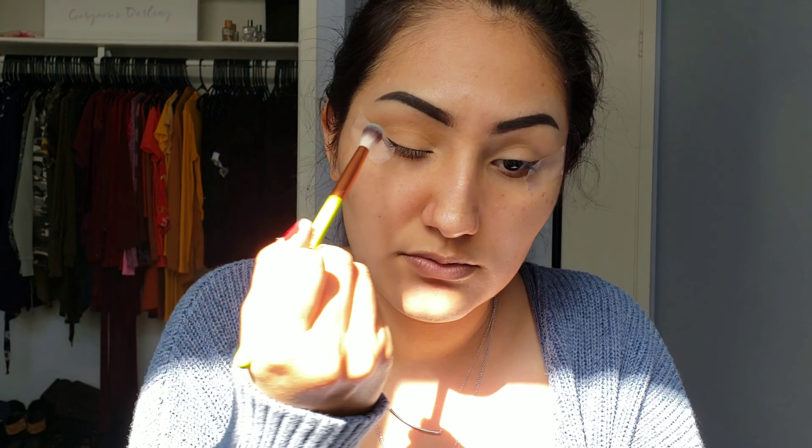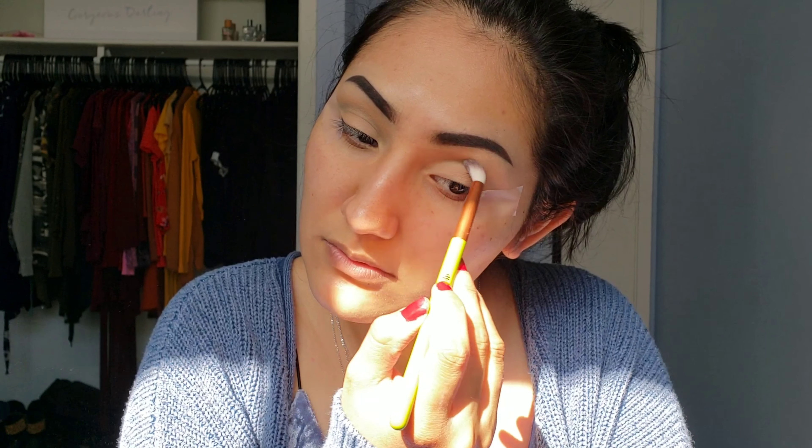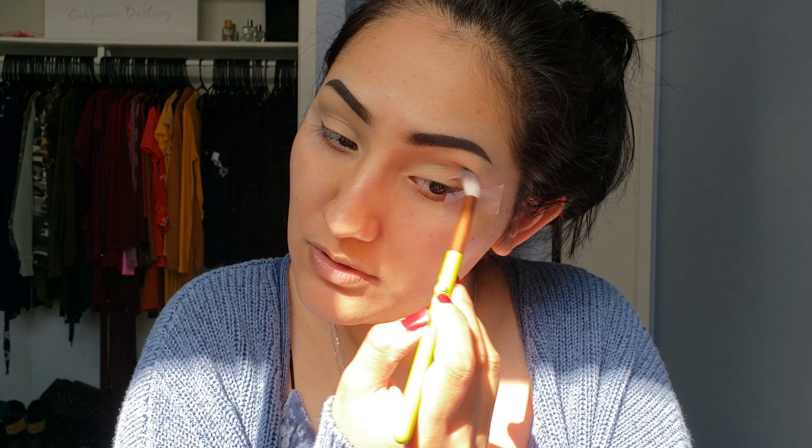Hey lovelies! Welcome back. If you are new to my channel, hi. My name is Yasmin. Thank you so much for being here. And the fun fact for this video is that I love lettuce. It's kind of a weird vegetable out of all the vegetables, but lettuce is literally my favorite. I can eat that like chips - I eat it with salt and lemon or just by itself. I love lettuce. It's so good.